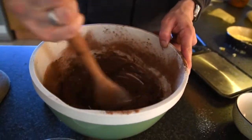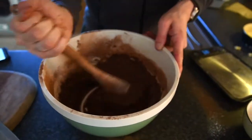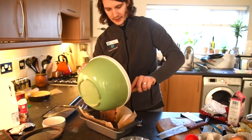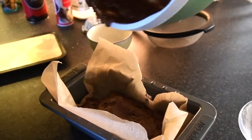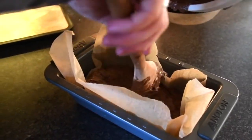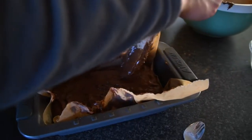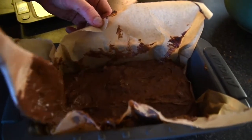Scrape around the edge of the bowl where necessary so that everything is nice and incorporated. Now we're just going to spoon it all into our greased and greaseproof papered tin and smooth it all over so it's nice and consistent. All these ingredients are available at the Co-op and as I've mentioned most of them are Fairtrade, so we're making sure farmers and producers are getting a fair wage for their work.